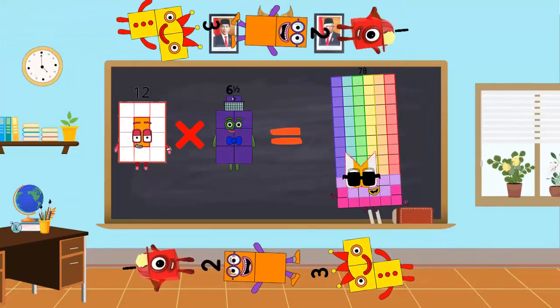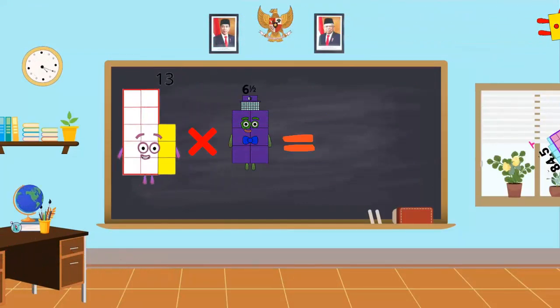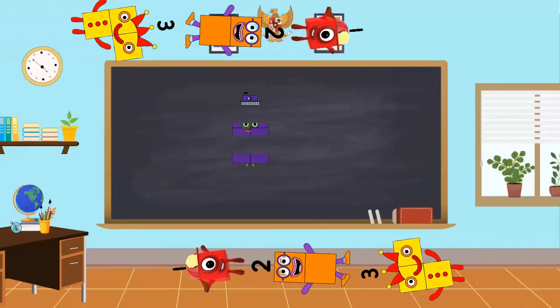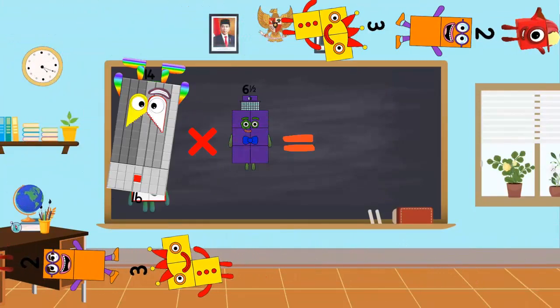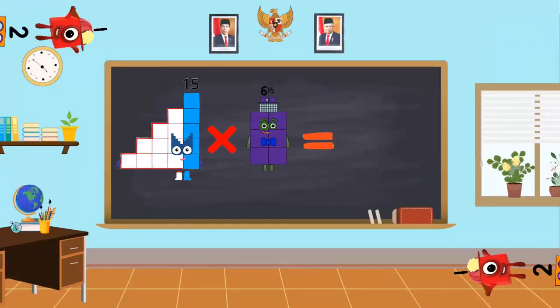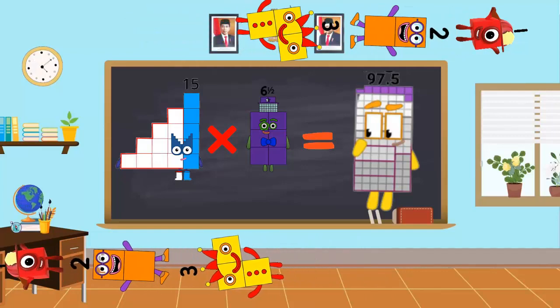13 x 6.5 is equal to 84.5. 14 x 6.5 is equal to 91. 15 x 6.5 is equal to 97.5.